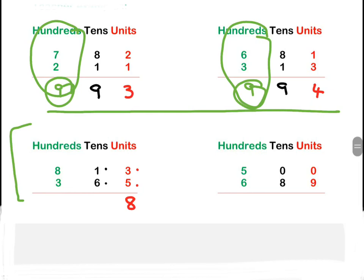One plus six is seven. Then we move on to our hundreds column: eight plus three. Now eight plus three is two digits, not one digit.